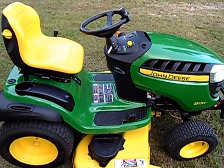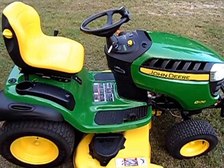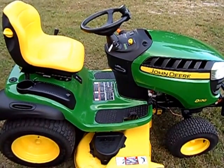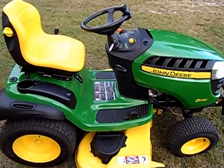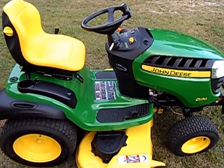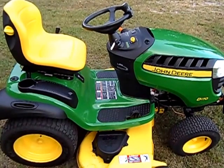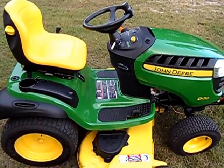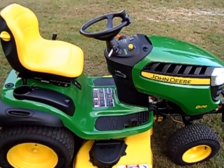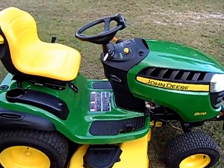Hey guys, today we're doing a new addition to the channel we're gonna call the Home Time Series. We're looking at a John Deere D170 garden tractor. You know you're out on the road, traveling, been gone from home a few weeks, a couple weeks, two, three weeks, a month — whatever — and you come home and the grass is knee-high and the neighbors are looking at you kind of funny. This right here is gonna fix that up quick and easy.